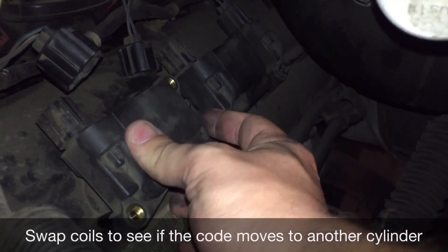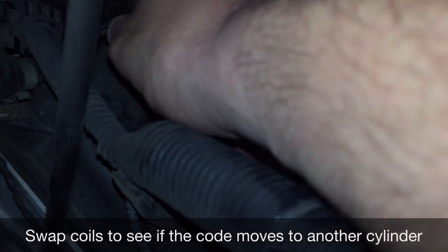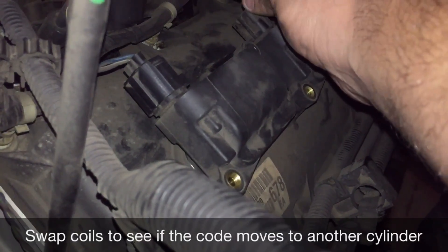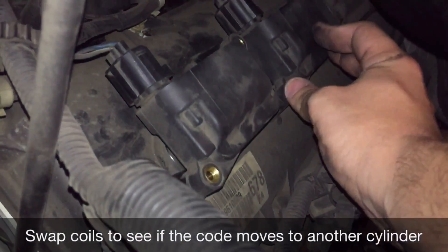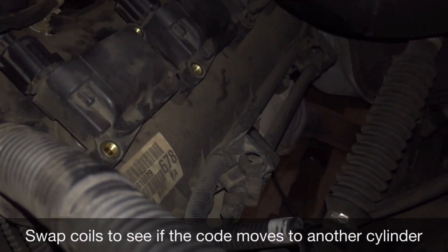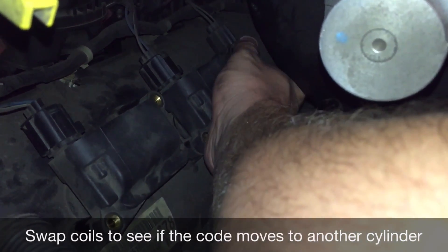So if the problem moves to cylinder number one then I know I have a bad coil and I will need to replace this coil going forward. If the problem stays in cylinder number three then I will not suspect an ignition coil and I'll have to move on to probably valve springs, since I think these Hemis are known for broken valve springs.